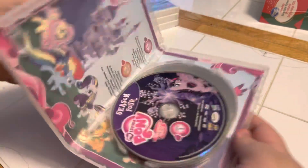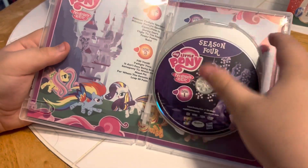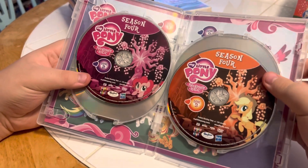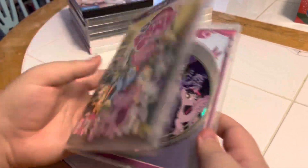Okay, we open it up and we've got lots of nice artwork. We've got Season 4 Disc 1, Season 4 Disc 2, Season 4 Disc 3, and Season 4 Disc 4. Nice artwork.